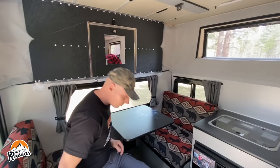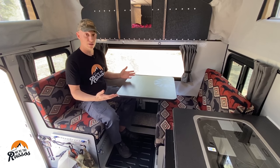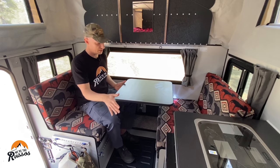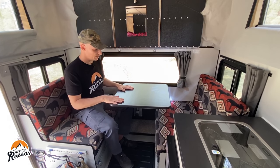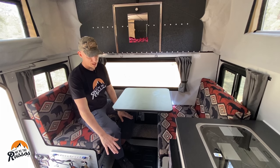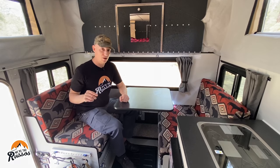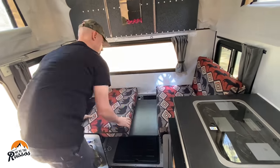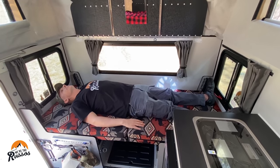Moving to the other side of the camper — I kind of feel like this is the kitchen area and that is the living room. This is the dinette, perfect for having dinner, and we use it a lot for working. We love that the table can move back and forth, which makes it easier to get in and out. The table also goes up and down, or you can remove it completely. If you remove the table, you can put it down as a base, slide the cushions in, and now you have another bed — just as long as the full-size bed, and usable when the top is down. If you're bringing friends or family along, they can sleep here.